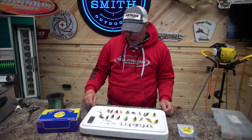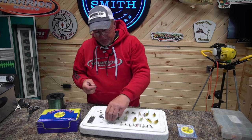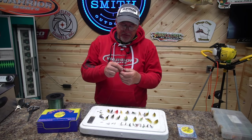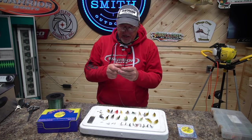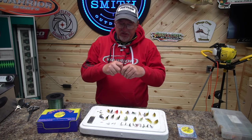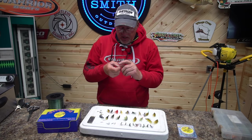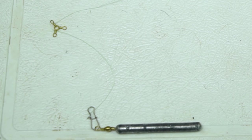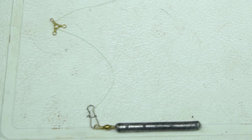For my sinker, I like to go with about a 14-inch dropper. When I'm tying the sinker line, I very seldom ever tie it direct — I'm always using a snap swivel. Why do you use a snap swivel? That sinker has got a lot of pull to it and I don't want it twisting my fly rig up.